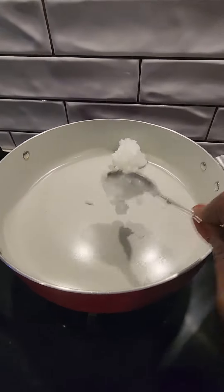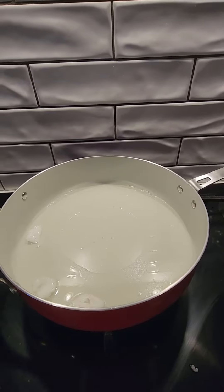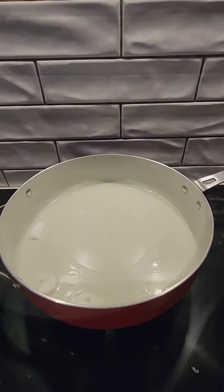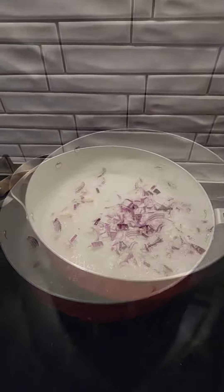Hello everyone, today I'm going to be showing us how to cook a very easy and simple coconut rice. Here I come in with my coconut oil — as you can see, in my pan I added my chopped onions.